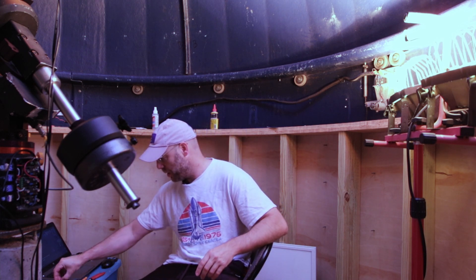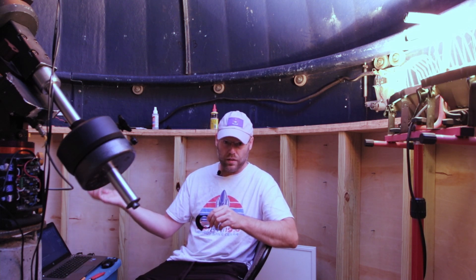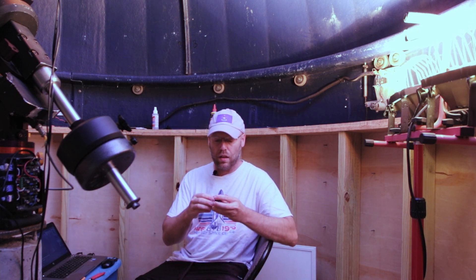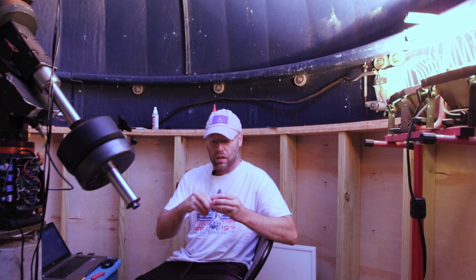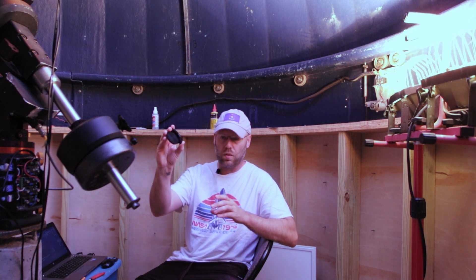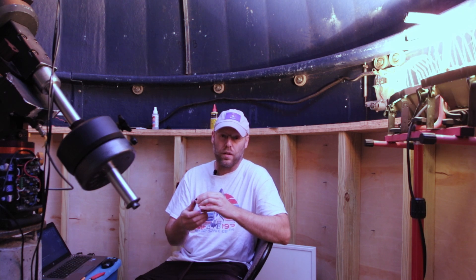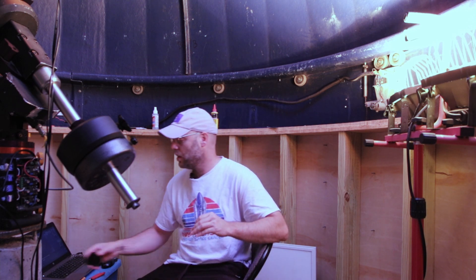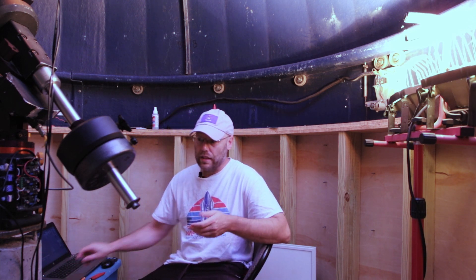It leaked light all the way around the seam where the two halves were bolted together. It leaked light around every side of the filter drawer and down the back of it against the body. Even with their official blank screwed in and trying to take darks — I couldn't do it. The mean of my dark was like 3,000 ADU. It leaked light like crazy.